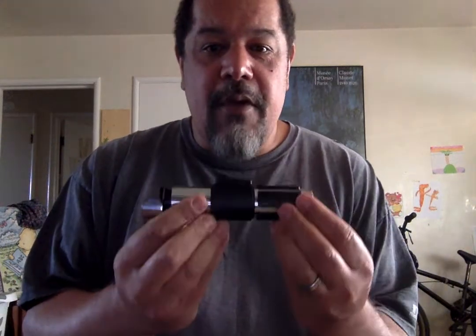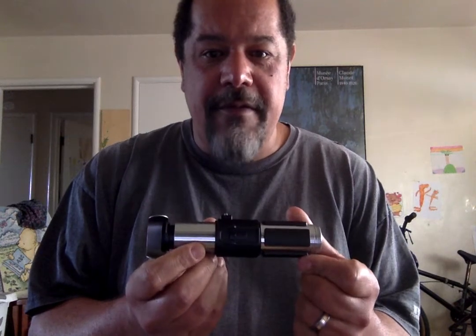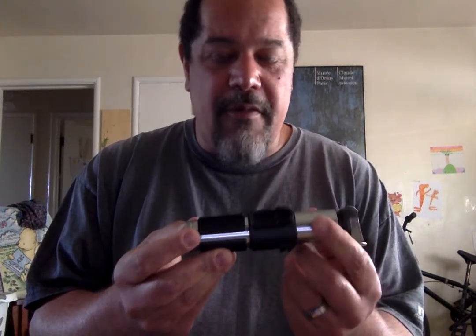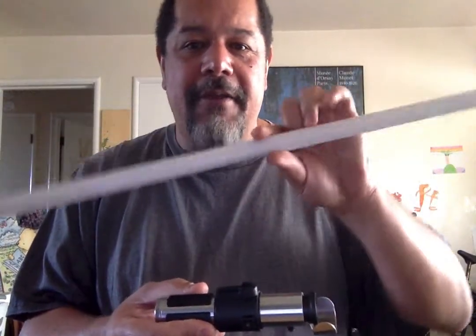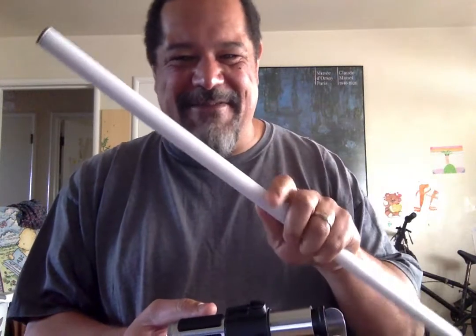Hey folks, this is Nate coming at you on a Sunday afternoon. So this is part two of my Saturday mail call and today I just want to review the CC Sabres Grand Master, which is obviously the Yoda hilt. Matt over at Babu Sabres and More installed this for me with Proffieboard and Neopixel and created a custom blade for me, which is the cutest thing I've ever seen in my life.